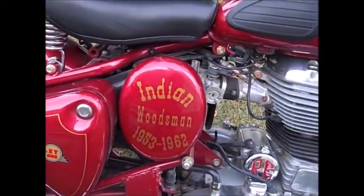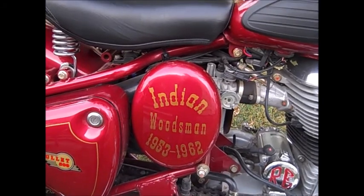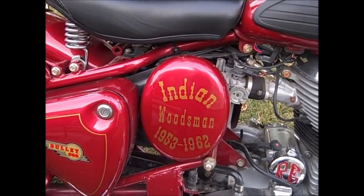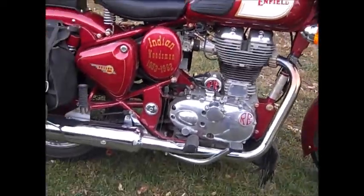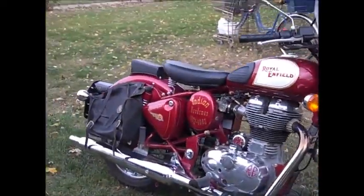In the 50s, these were the Indian, produced in the 500 and 250s. The 500's obvious. The 250s were called the Fire Arrow.